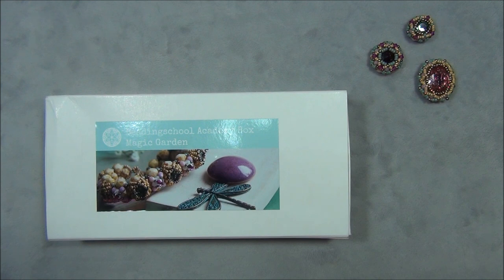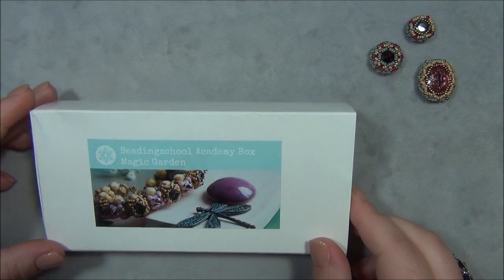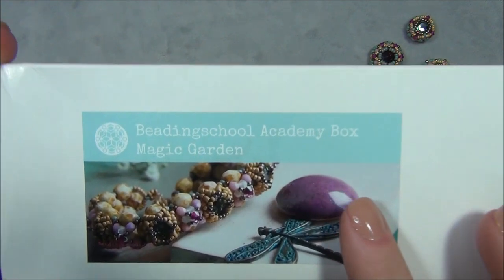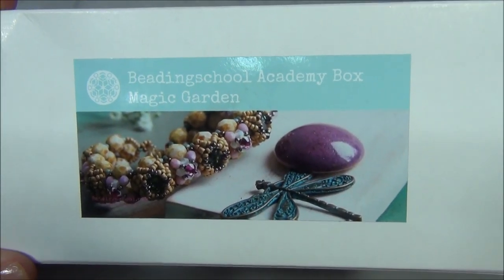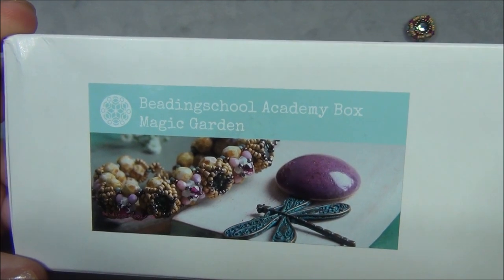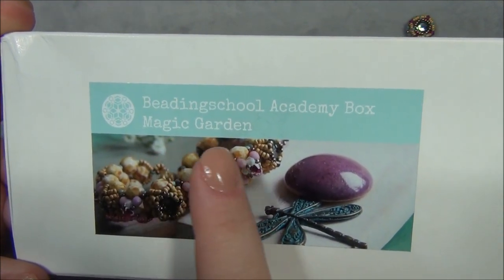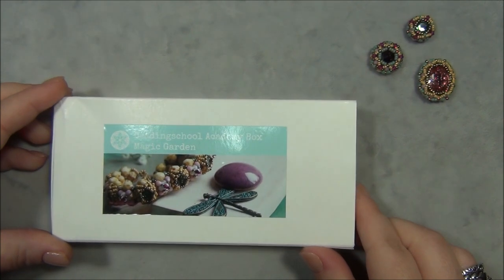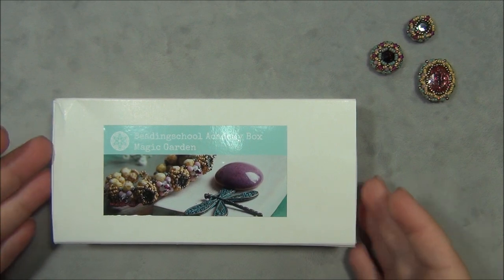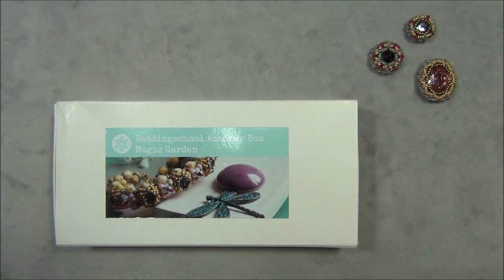Let's go ahead and talk about what I'm doing here. I got this box from beadingschool.com by Erica Sandor, and the name of this box is Beading School Academy box. The theme for the month of September and October 2021 — because this is a subscription box — is called Magic Garden. The box that I got is the turquoise level. This box comes in different levels; you'll see when you go to the website, and I will link this box down below in the description bar.